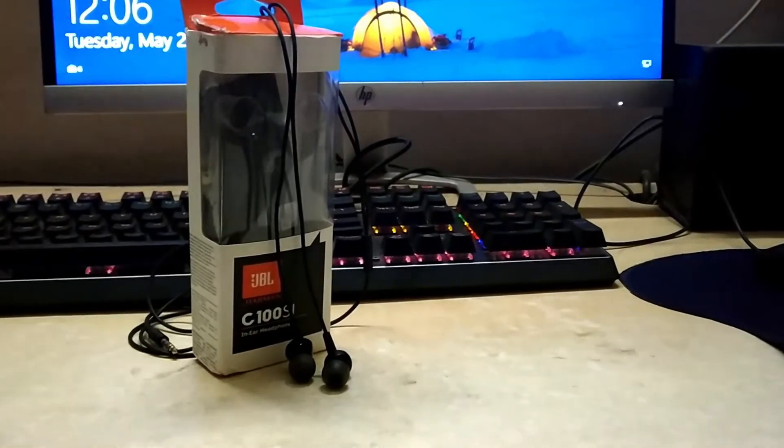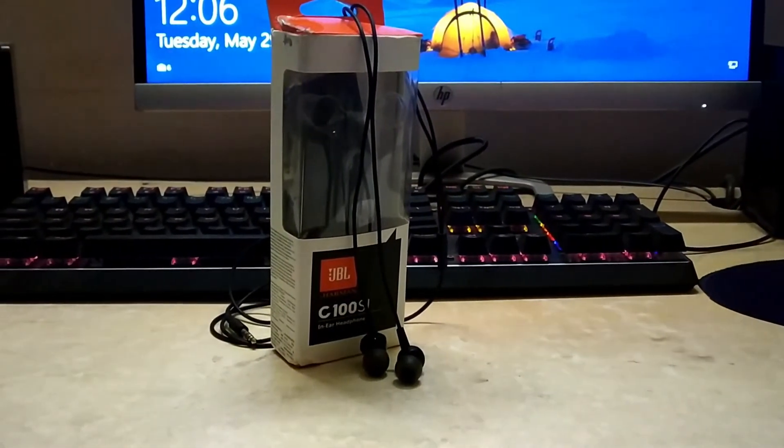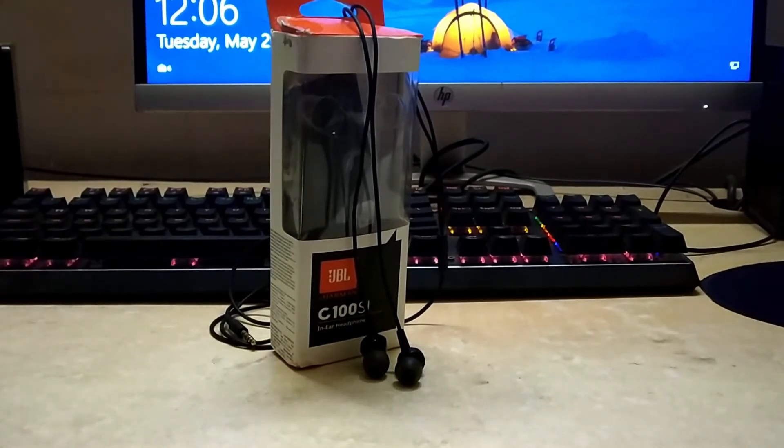So that was the unboxing and review of the JBL C100SI. I hope you liked the video. Do like, share, and subscribe. If you have any query related to the C100SI, do comment down below. But for now, thank you for watching — I'm signing out.